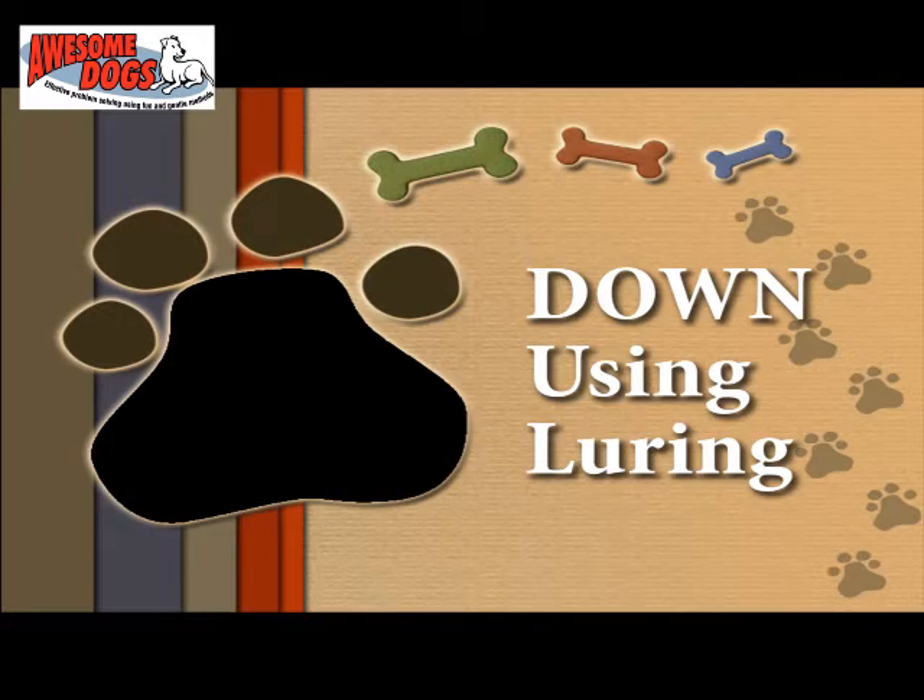Hi, Yvette Vanveen here from Awesome Dogs, and we're just going to do a basic down using some luring today.